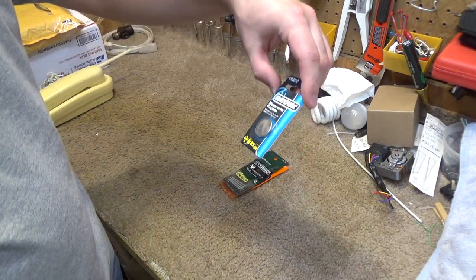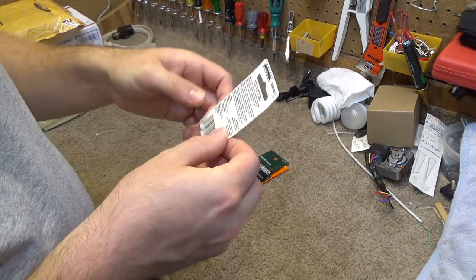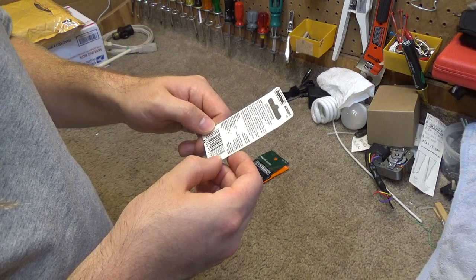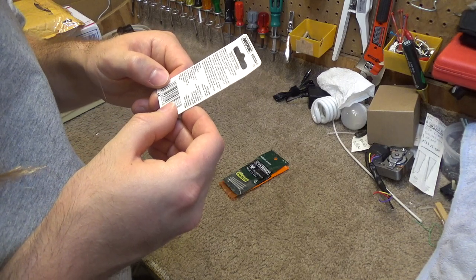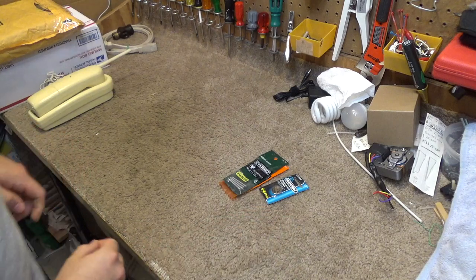And this was in the bedroom. I don't know where that came from. This is unopened - it's probably still good. I don't know if it's got a date on here or not. It's not a door cell so I'm not too worried about it. I don't see a date on here. Anyway, there's that CMOS battery.